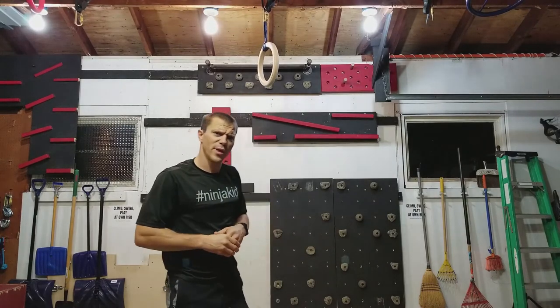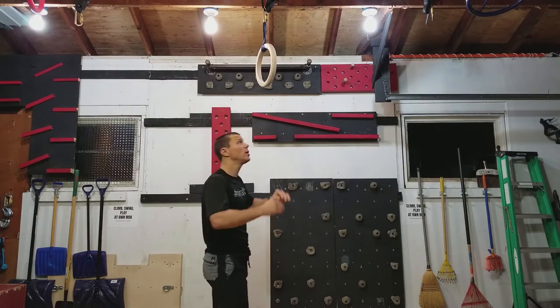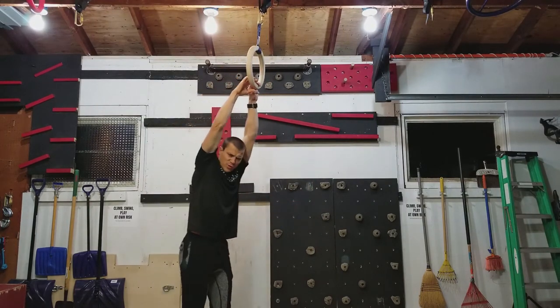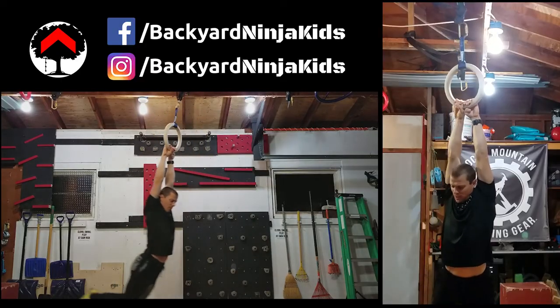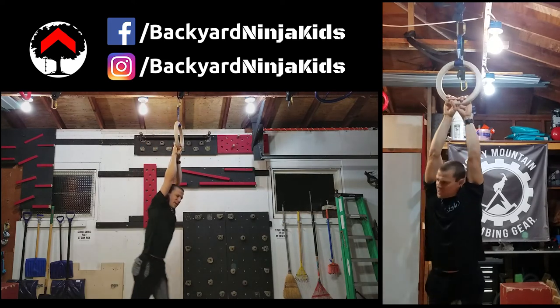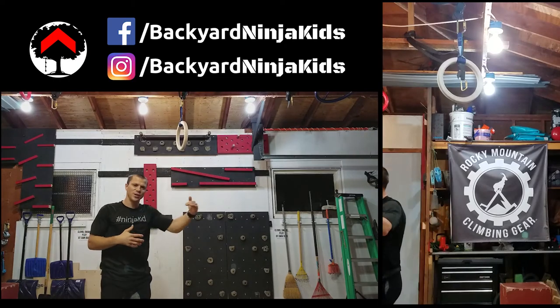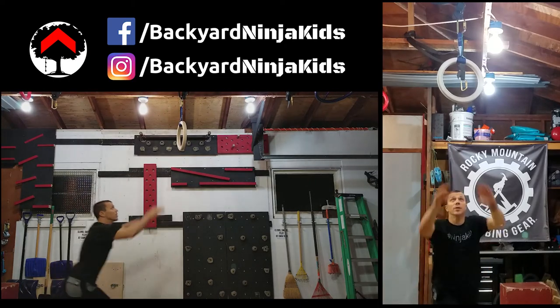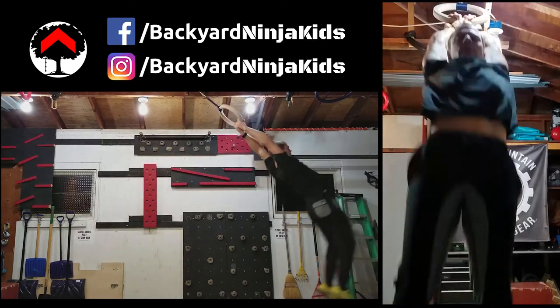Another tip is you can work on building this with just a few steps to just kind of start that momentum going. So if you're on a bar that you can reach, you kind of jump and swing like this just to help get you started. That's a little bit easier — maybe more realistic, like if you're running and jumping to the obstacle, you're going to have a little bit of momentum already.